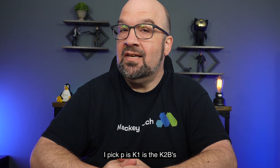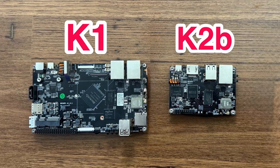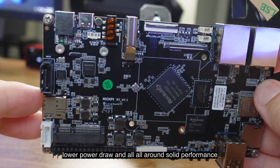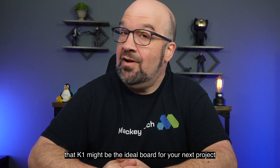The PicPi's K1 is the K2V's larger cousin, but size isn't the only difference. With M.2 support and SSD support, lower power draw, and all-around solid performance, the K1 might be the ideal board for your next project.